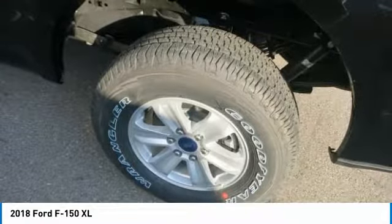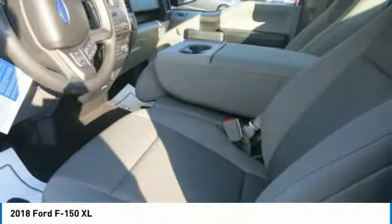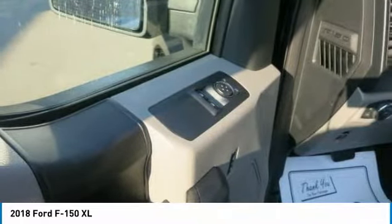With an available Sync Connect-equipped vehicle, you can use Ford Pass to track your vehicle's location and remotely access vehicle features such as start, lock and unlock, and vehicle status including fuel level.